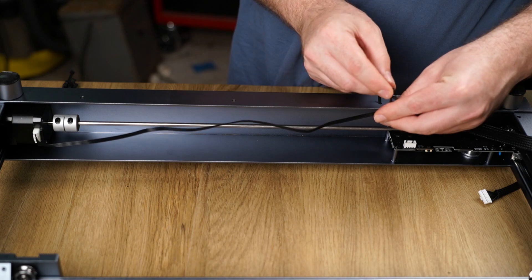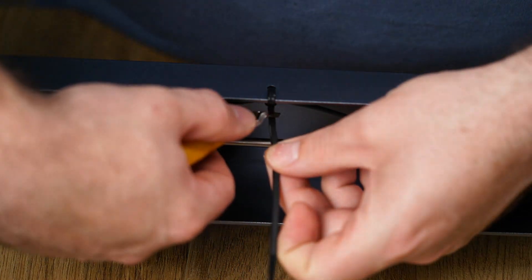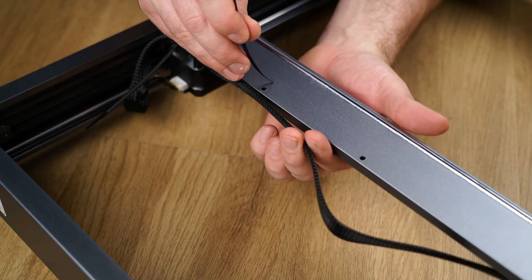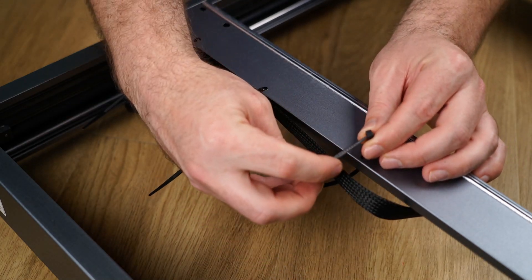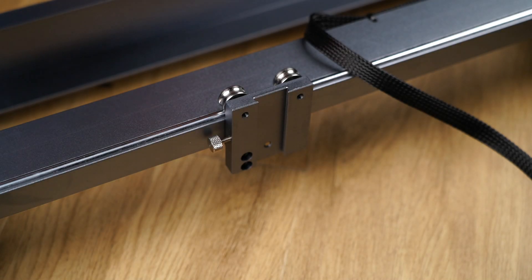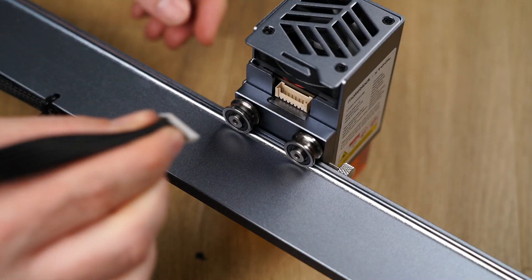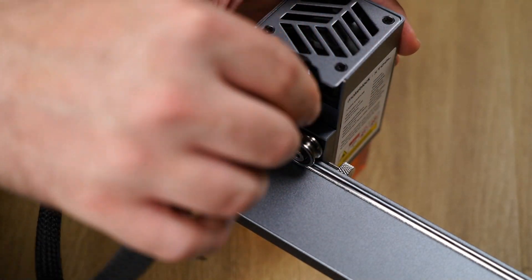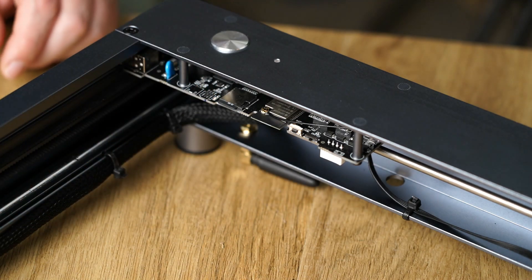The wiring loom has several points you can install zip ties along for a tidy install. After connecting the X axis motor to the loom, more cable ties are used to secure the cable along the X axis rail. Lastly the laser is connected and the wiring slipped into the strain relief slot. With the SD card installed onto the PCB, that completes assembly.